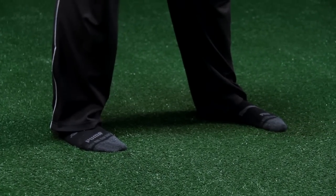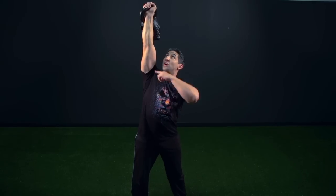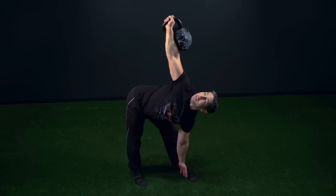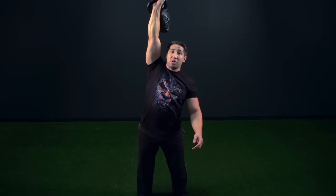The next step is a windmill. Keep the arm locked out straight, eyes up, hip out and back, follow the inside of the opposite leg down, stand up tall, and come to a complete lockout.